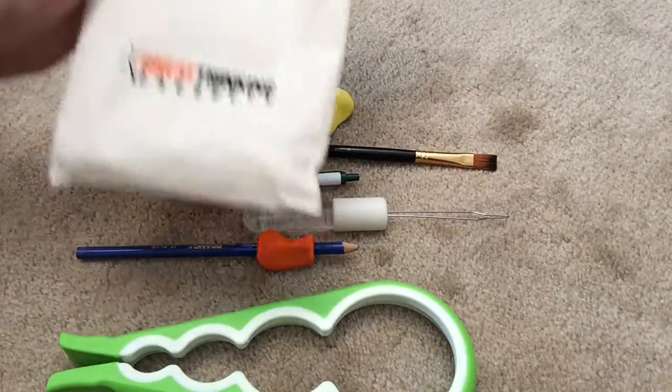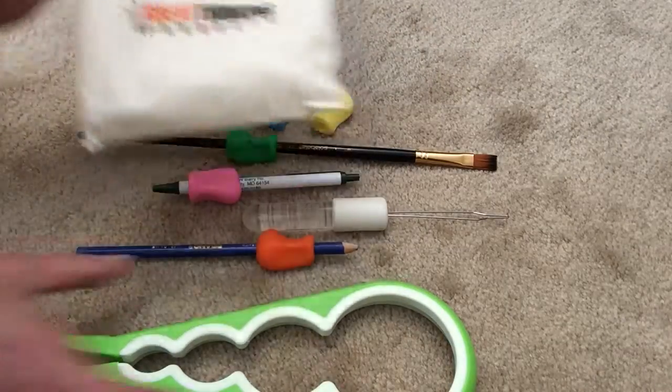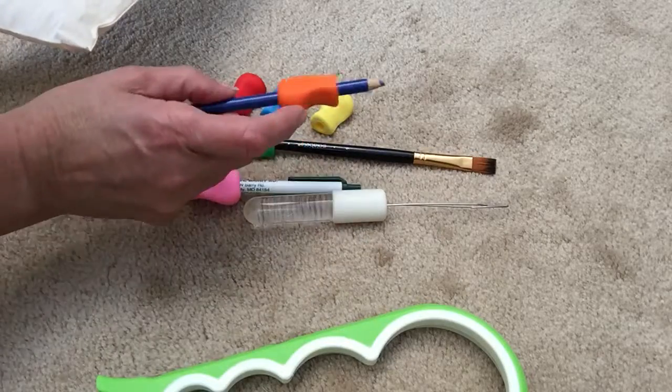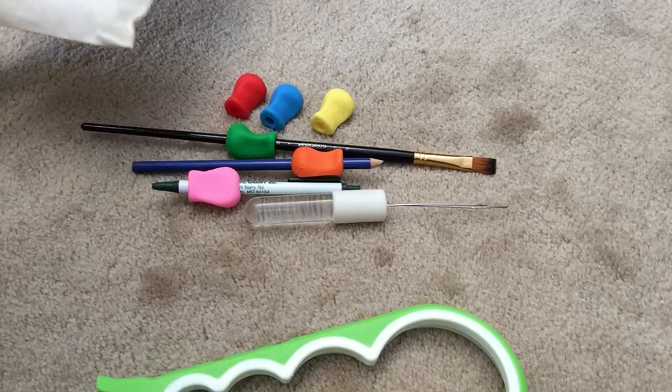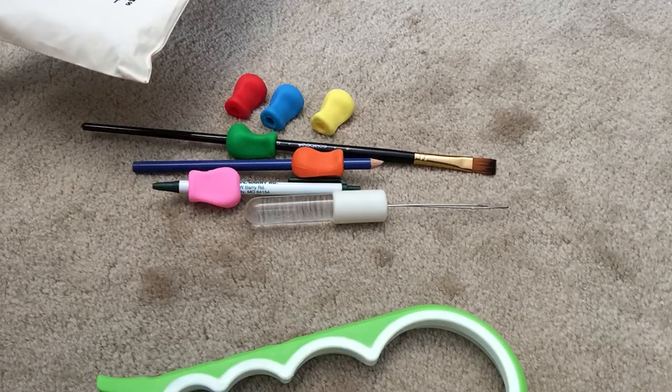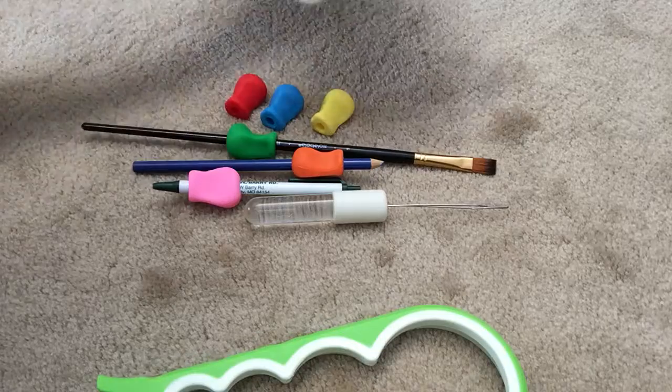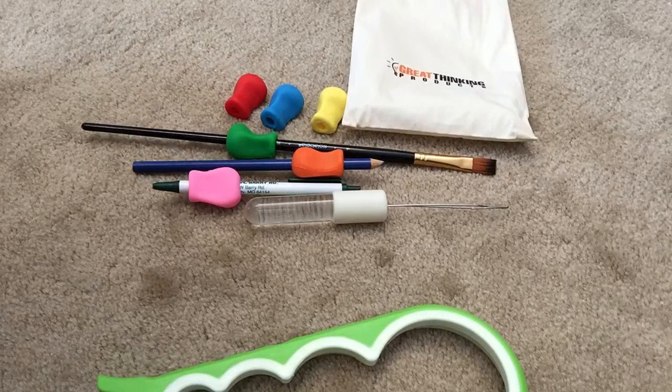These all came in this bag, which is great. I'm going to store this in my kitchen. I'm sure these will all stay in an area where we can grab them for use, but I really like it with the pens. I'll probably give even a couple to my mom because she could really benefit from it. So that is the Great Thinking Products arthritis set and it's pretty cool. Alright, thanks. Bye.